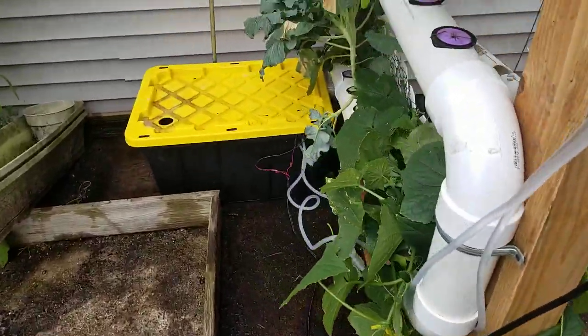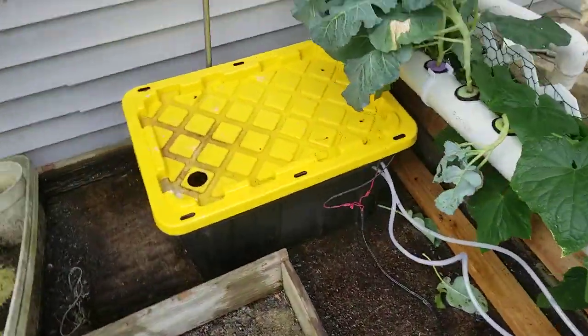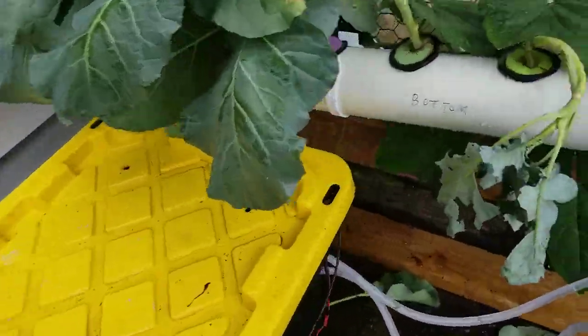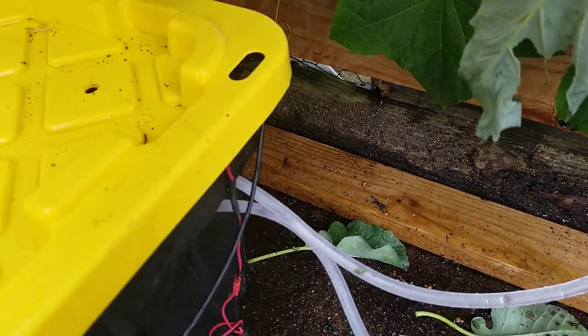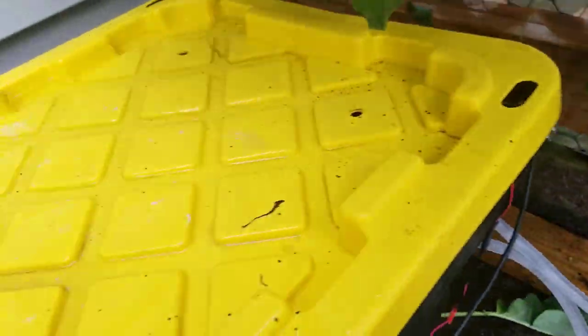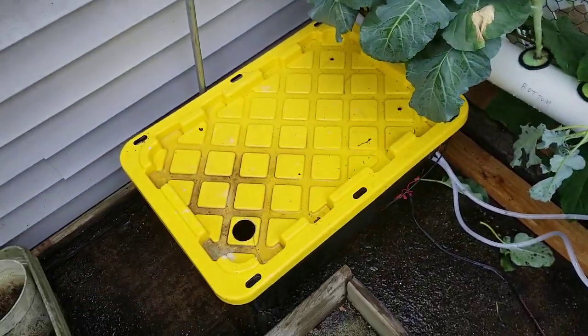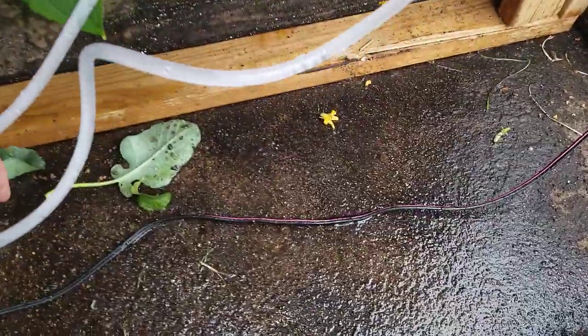So anyway, let's hope this all survives. As far as the bucket goes, I switched it to the side. Here's the water coming in and water going back out. That way I can take the top off any time I want. I just gotta plug up those holes so it's kind of a sealed system and I don't get too much dehydration.